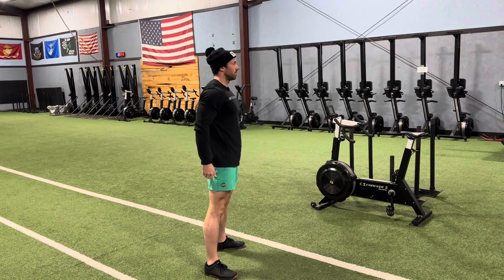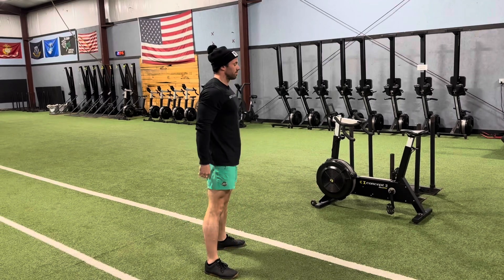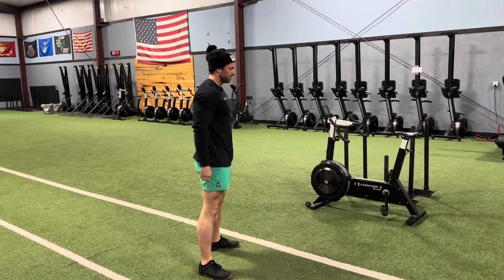You'll notice I throw my hands forward at the bottom of the squat — that's just kind of counterbalance and makes it a little bit easier to keep my chest up nice and tall, which is what you want.